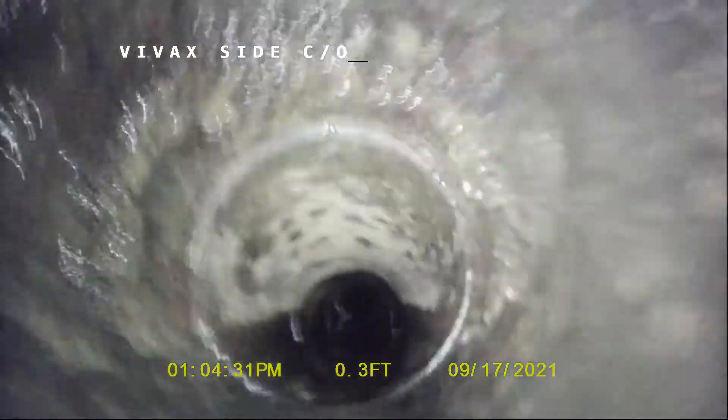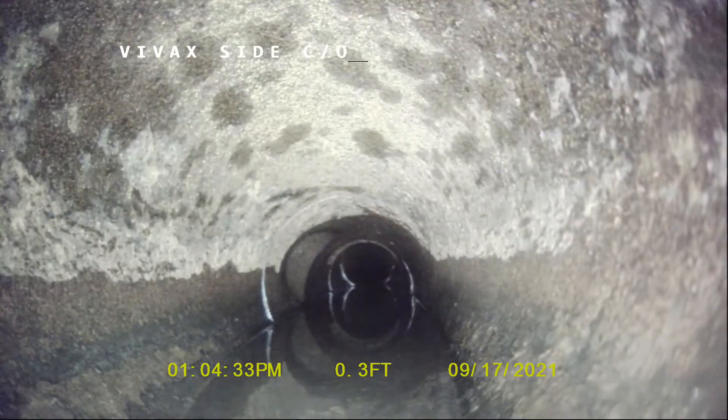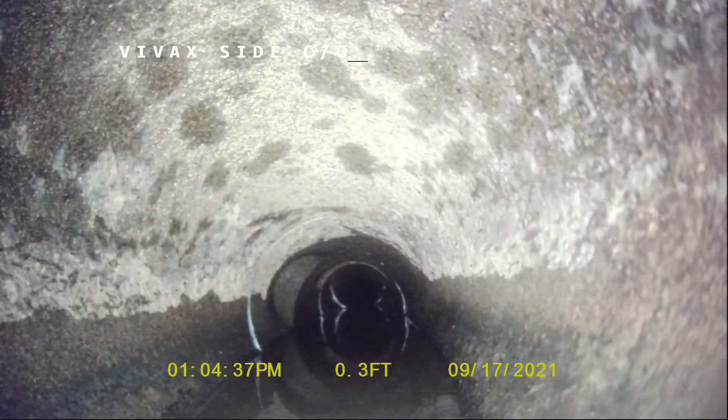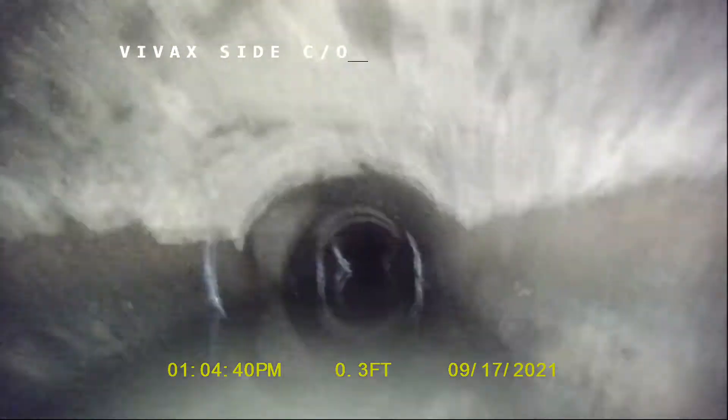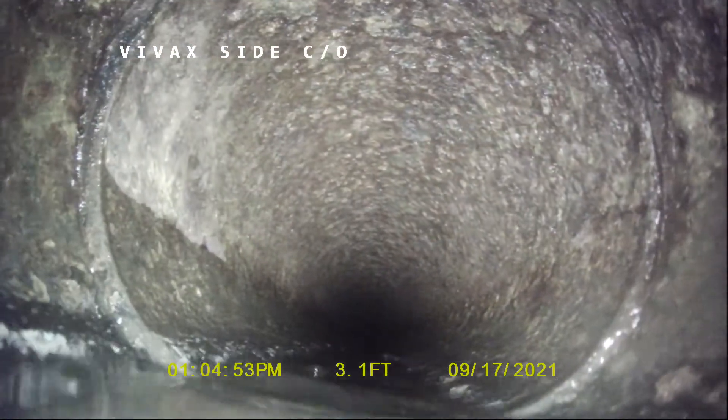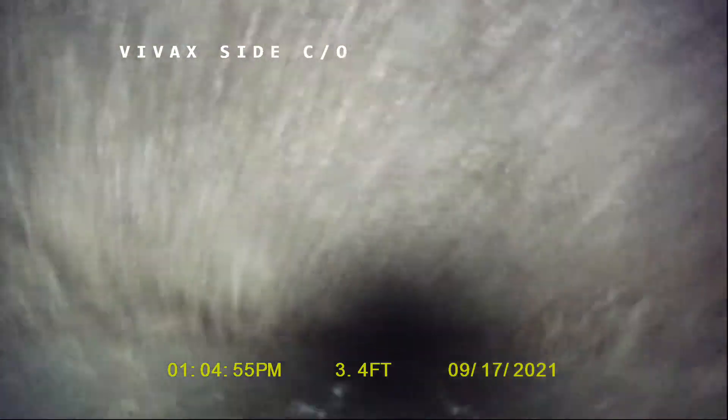We went through this with several jet passes. You can see three joints ahead of us is where we pull out of the belly, but this sags down pretty good right here. You can see we're going to dip below the water. We're going to come back up. This is the third joint you see there.